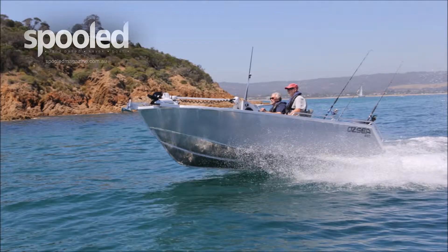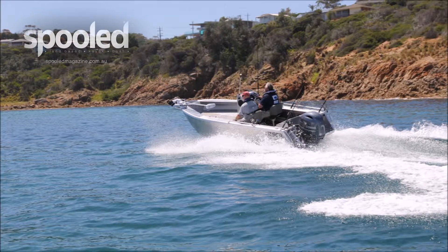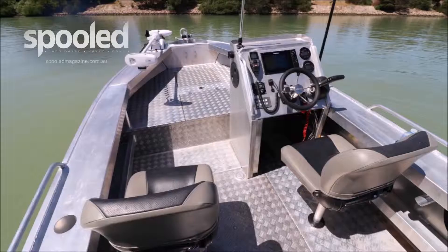She's custom made to water out of four millimetre marine grade aluminium and built to survey structural requirements, including a full checkered plate self-draining deck with foam filled buoyancy for maximum safety.